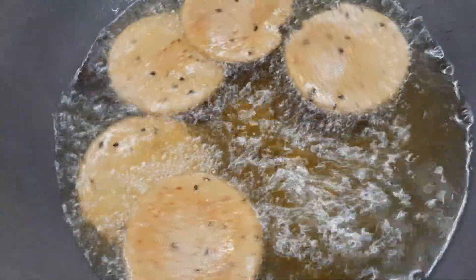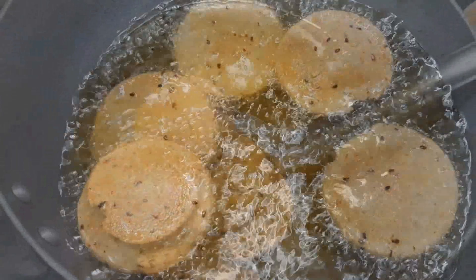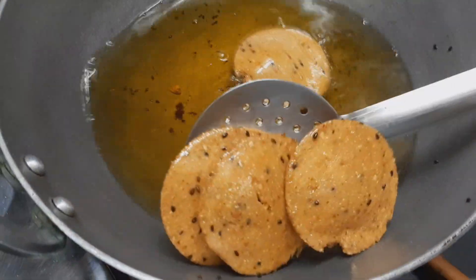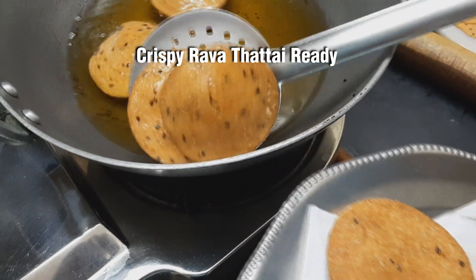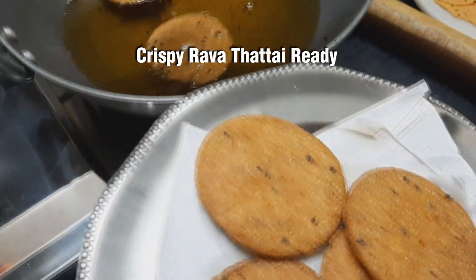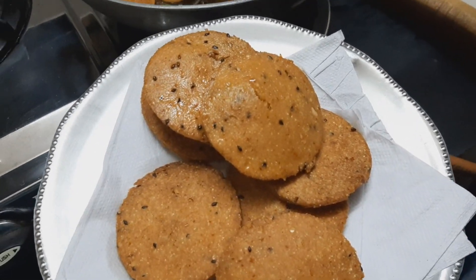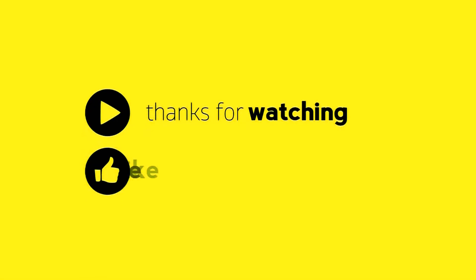Let's eat some evening snacks. Let's get ready for the rawat. Let's try this recipe. If you try this video, please like, share, comment and subscribe. Thank you.